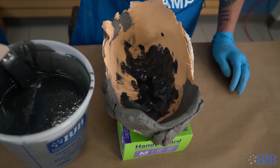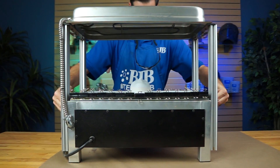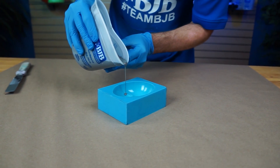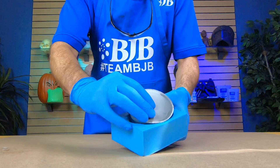TC1630 Ultracast is a hard, tough, fast-setting mineral-filled urethane casting system that exhibits high heat resistance, superb detailed replication, low shrinkage, low exotherm, and quick turnaround so you can make molds and parts fast.